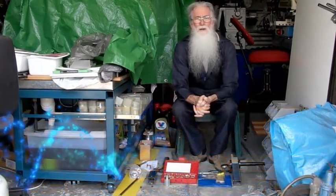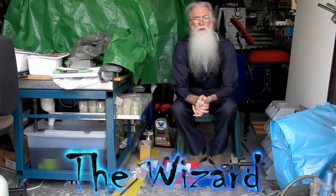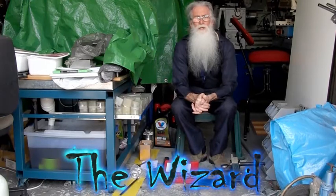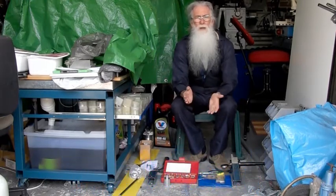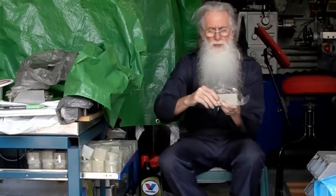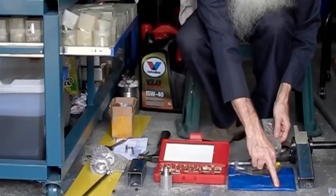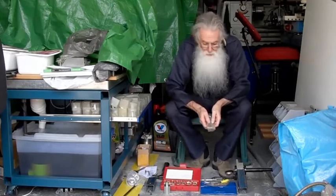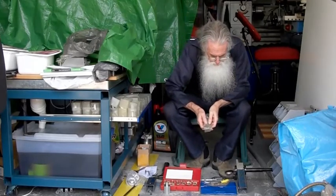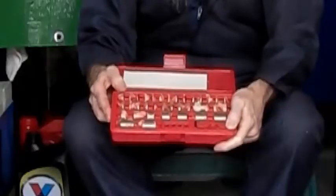Today I'd like to talk to you about spacer block sets and tapered parallels. Tapered parallels may seem to be a contradiction in terms — tapered and parallel, how can it be? Well, these are tapered parallels. They're cut in half and ground. Two screws hold both halves so they can slide, and you nip them into position. They come in a range of sizes. This is a spacer block set — a poor man's slip gauge set.